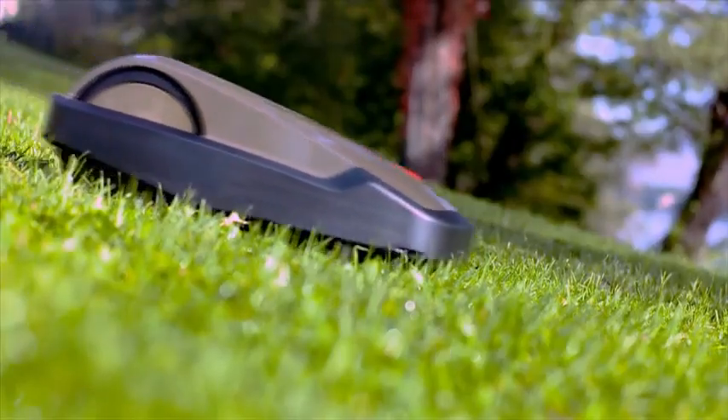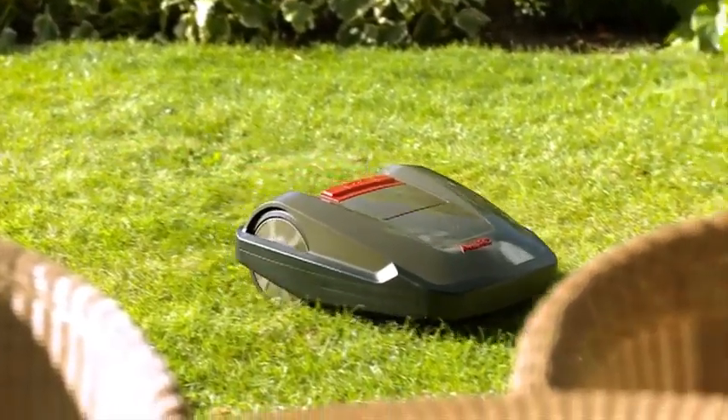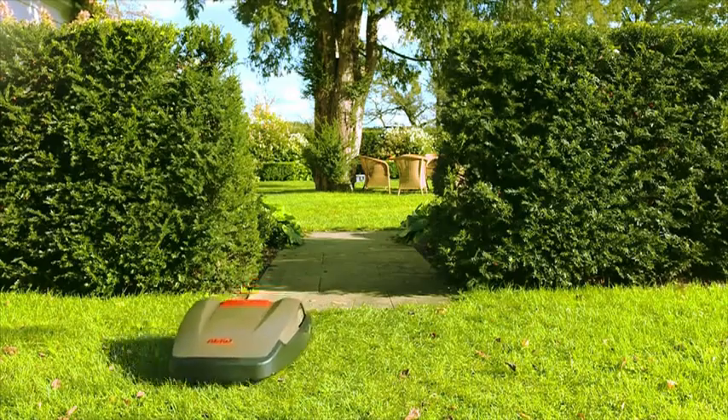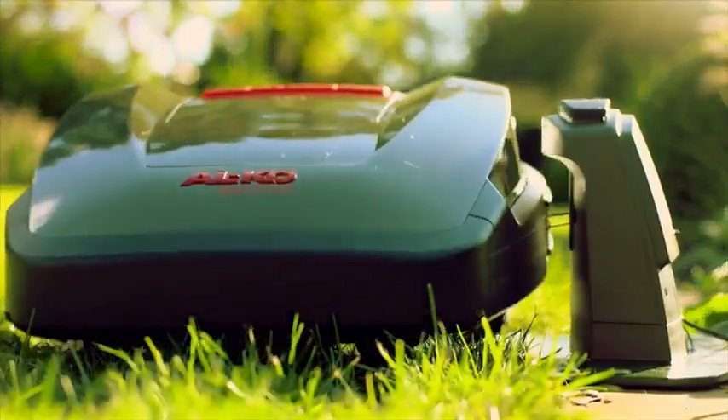The Robolino 3000's power comes from a maintenance-free, integral and rechargeable lithium-ion battery. After each mowing session, the Robolino returns independently to its base station, which automatically charges the battery.